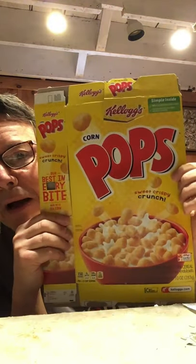If you haven't gotten your materials together, you're going to need a cereal box. I'm going to make one out of a corn pops box today. You're going to need a bottle of glue, a pair of scissors, and a piece of cardboard as a base.